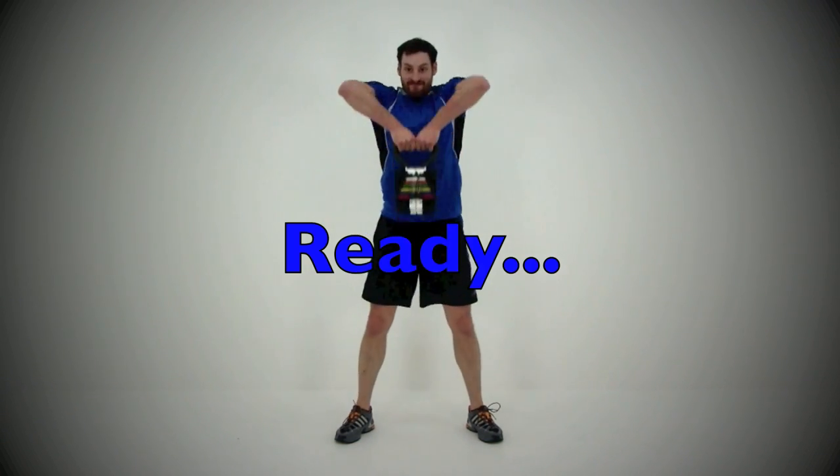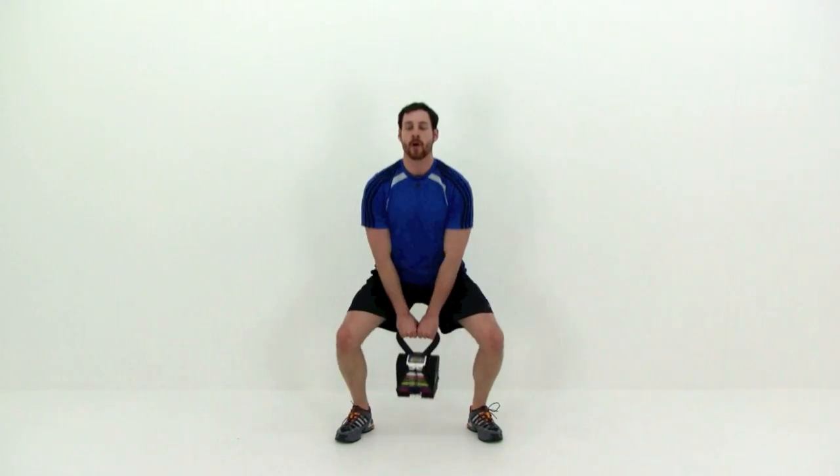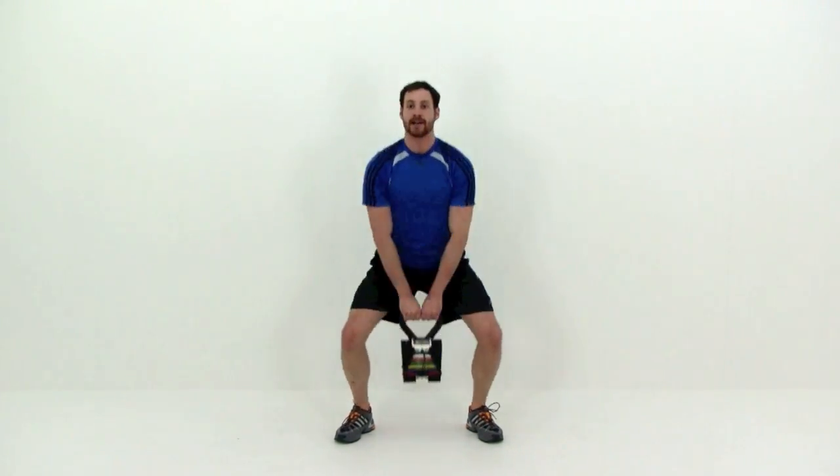Moving on to the kettlebell squat jerks. Nice deep squat at the bottom, then quickly pull that kettlebell up to that collarbone, shoving those elbows up nice and high. Remember, you want to always keep those elbows above the height of your hand. You want to get that kettlebell up to at least the centerline of your chest, but preferably all the way up to that collarbone. As soon as you drop that kettlebell, go right back into that squat and begin the motion again.